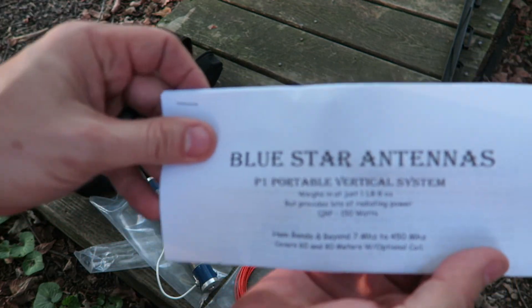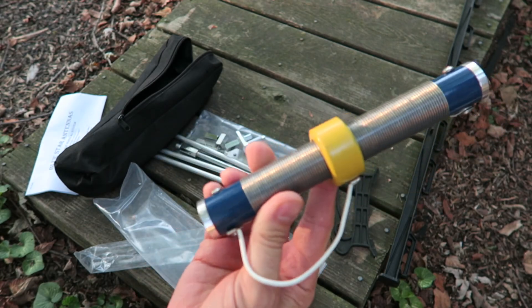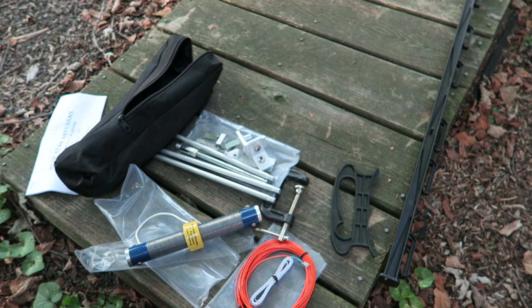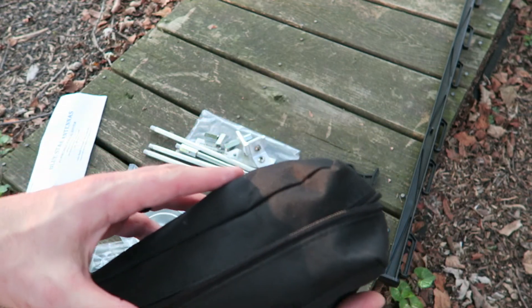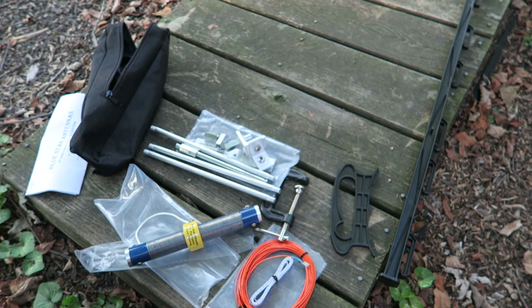There's always a give and take with portable antennas, especially when you have to use loaded coils to get into certain frequency bands. But for portable operations, the kit comes in a case that's maybe 12 inches long and four or five inches wide, and it doesn't weigh much.